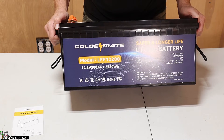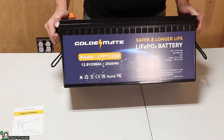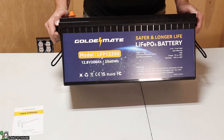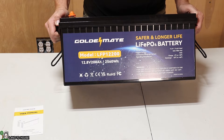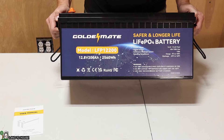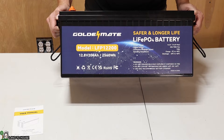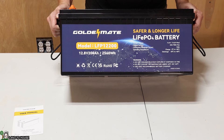This is the GoldenMate, model LFP12200. 12.8 nominal voltage, 200 amp hours, 2,560 watt hours. Like all of these lithium iron phosphate batteries, you can charge it from zero up to 50 degrees Celsius, and discharge at negative 20 to 60 degrees Celsius.